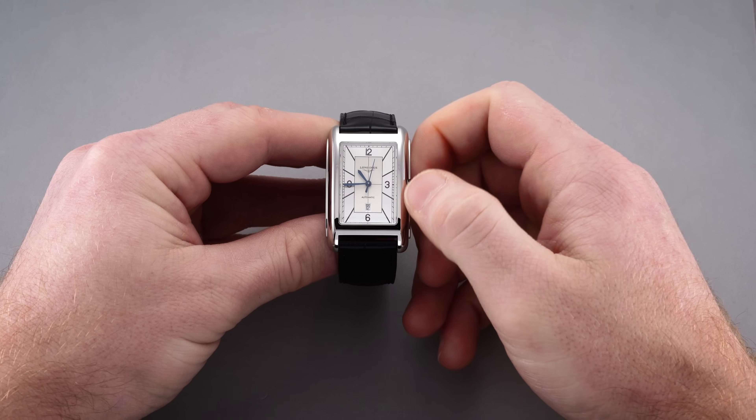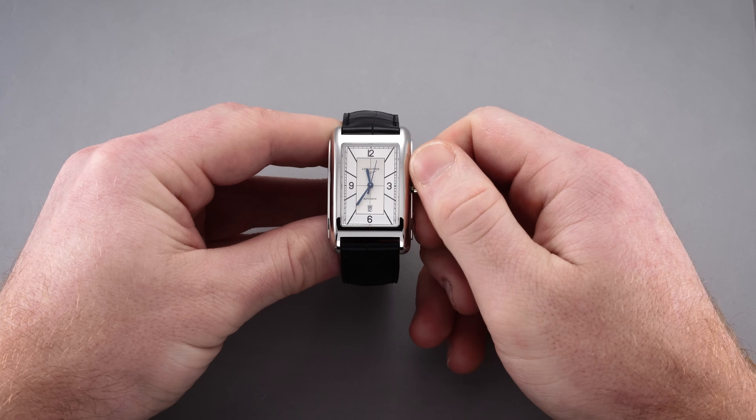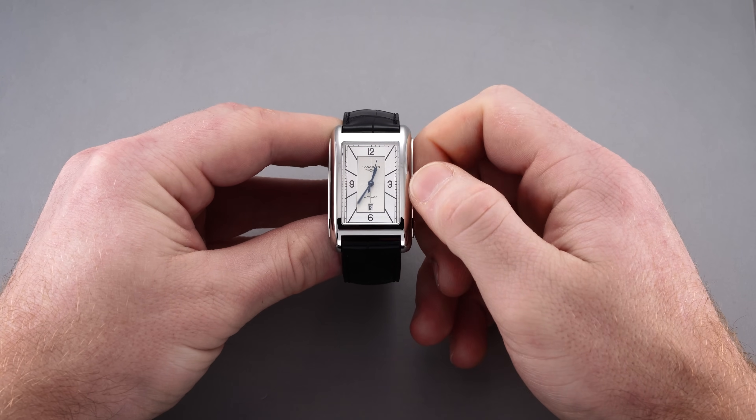Given this watch's dressy appeal it is only capable of 30 meters of water resistance, which given this type of approach I don't see as much of a problem.